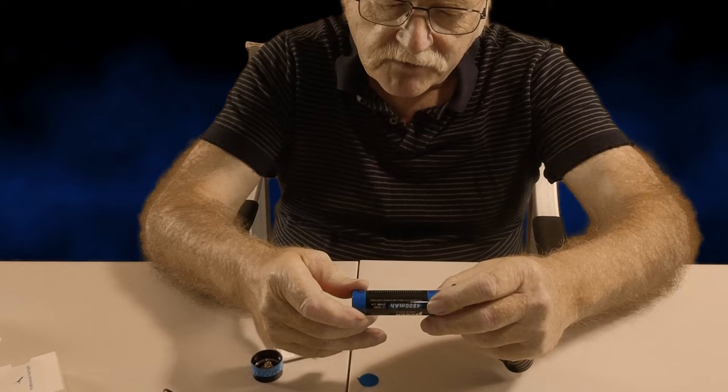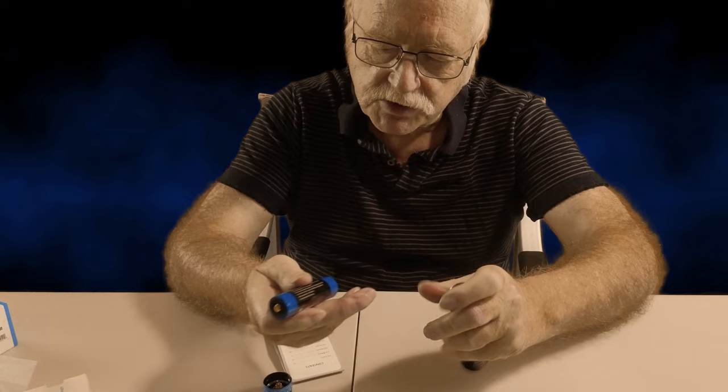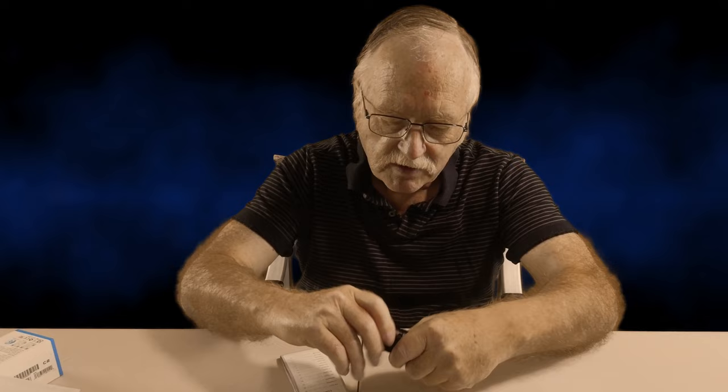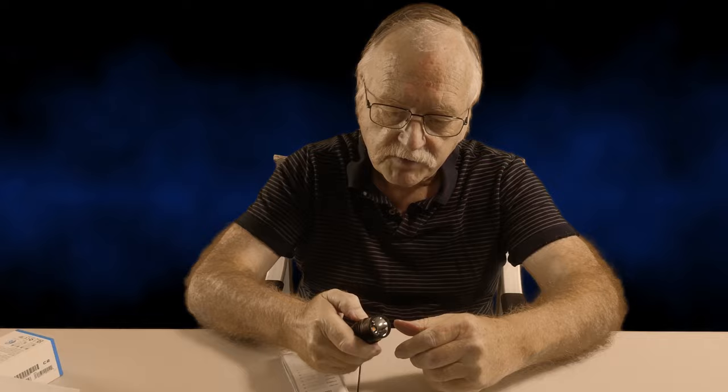Let's pop that in and screw this back on. I'm not expecting much at the moment — it's probably flat — but you never know, it might have a bit of a charge. We'll press the button and see what happens.